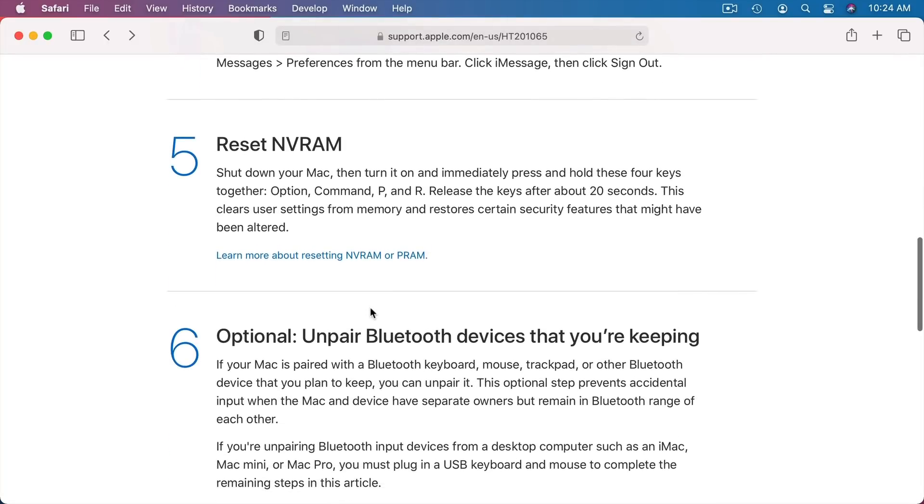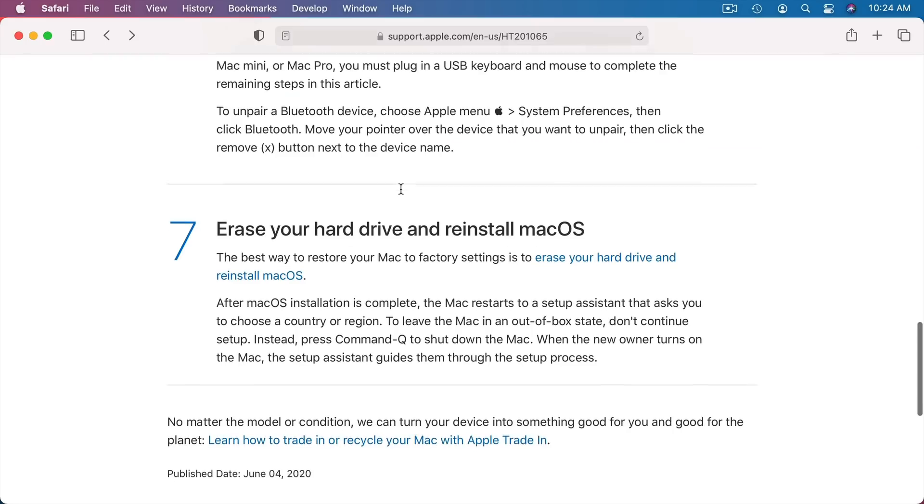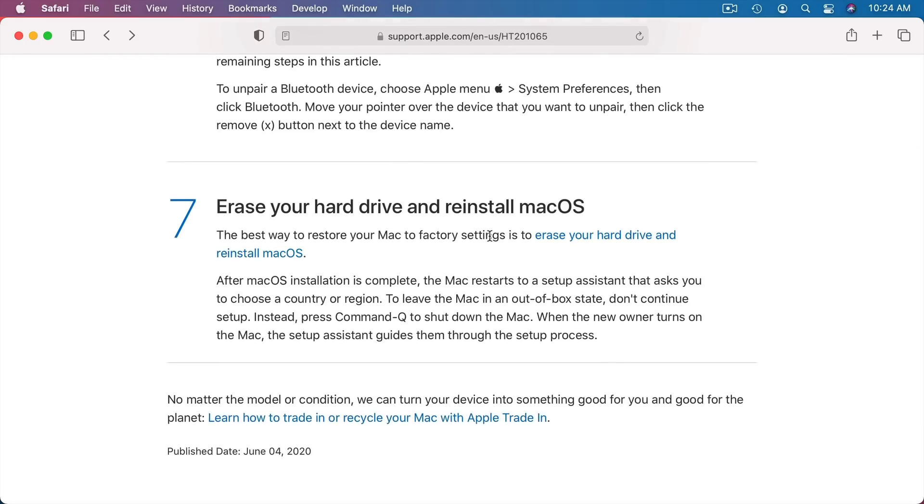Apple suggests that for older Intel Macs you reset the NVRAM. That involves rebooting while holding Option+Command+P+R to clear the NVRAM. On newer Macs you don't need to do that. Unpairing Bluetooth devices is also useful, because if you leave them connected to a Mac that no longer exists and you've erased the hard drive, getting that Bluetooth device to pair with something else can be troublesome. Then you want to erase your hard drive and reinstall macOS.